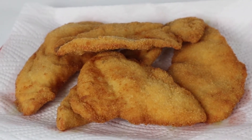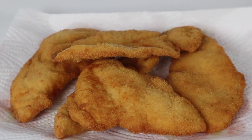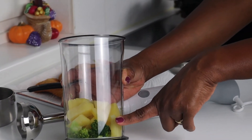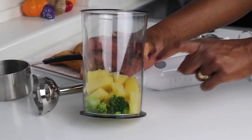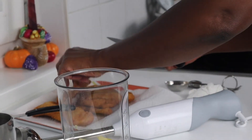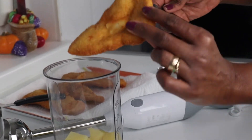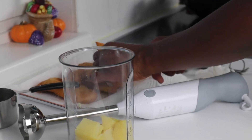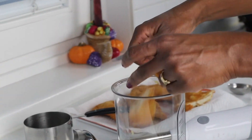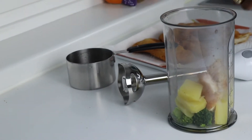The schnitzel is all done — this is how it looks, golden brown. Now we are going to take the baby's portion and make the baby food. I have put in this mixing bowl the broccoli from yesterday and the potatoes we saved for the baby. I'm going to take the schnitzel — making sure I don't pick one with pepper on it — and cut and break up a piece.